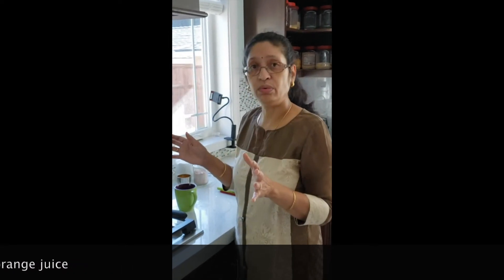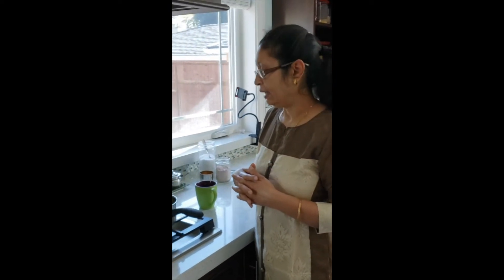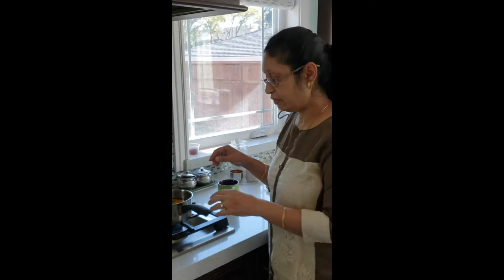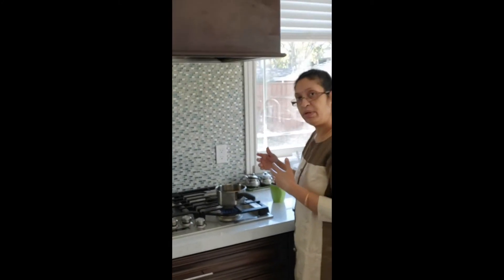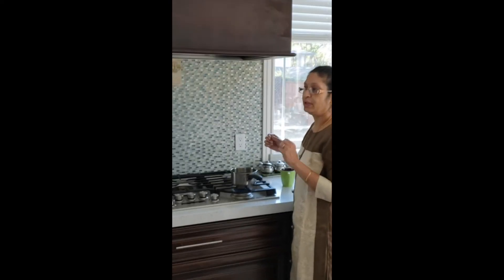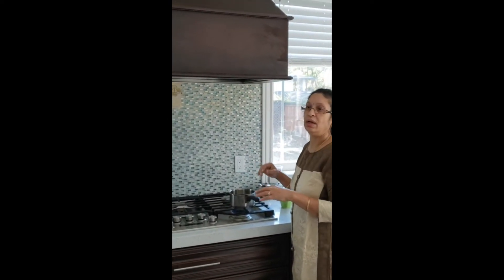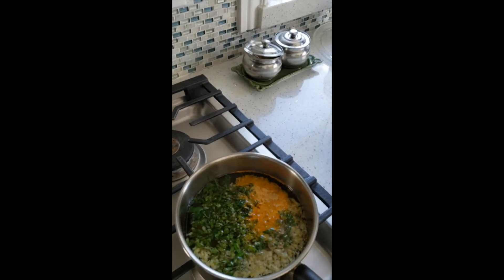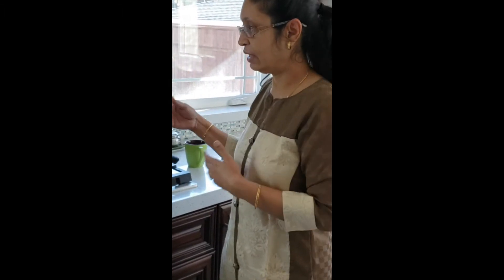Whatever you want to add, you can just change the flavor. I let this boil, and after it boils a little bit I'm going to add a splash of fresh lemon before we drink it. I'll show you how it looks. I added a lid so that it boils a little faster.